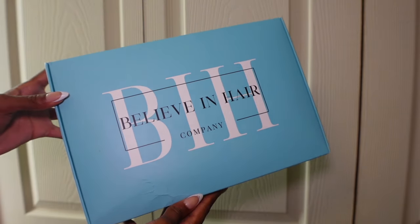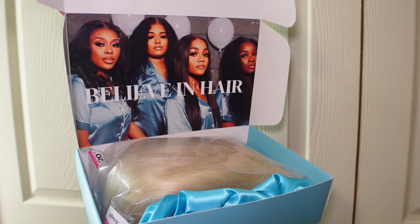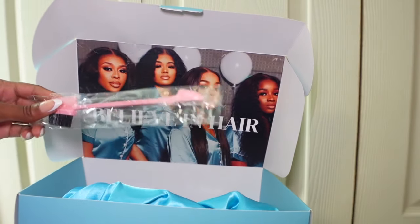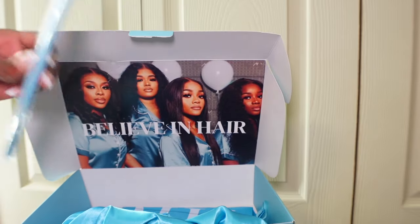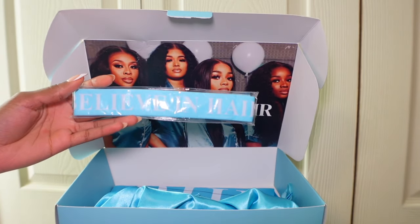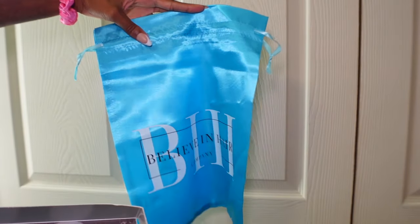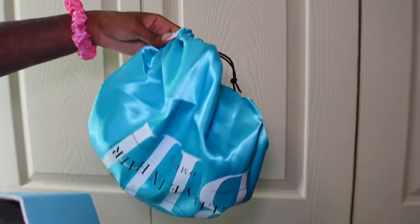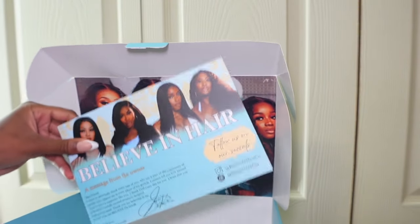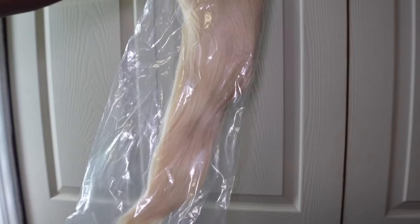If y'all want to see how I achieve this look, keep on watching. So we're going to start with the unboxing first. How cute is that — the girls on the front, I love that. I love the packaging. We have the wig, and as far as the goodies: an edge brush, some HD wig caps — I think there's two in there — the elastic melt band that says Believe in Hair across the front, a drawstring satin bag to store your wig in, and she even provided a Believing Hair bonnet with the logo on it.